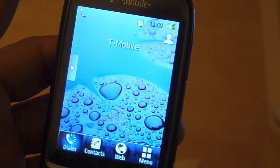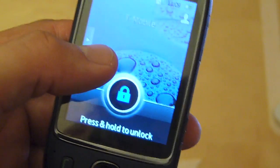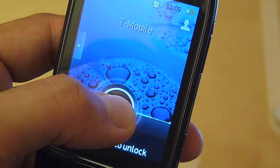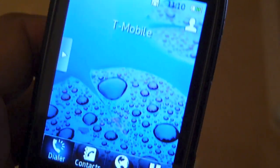Before I go into the web browser, I just want to note that when you lock the phone, press the key to unlock and it says press and hold the padlock to unlock — and it gets a little ripple effect and it seems to take about a second to unlock. It always feels a little too slow, whereas if you just click unlock it unlocks instantly.